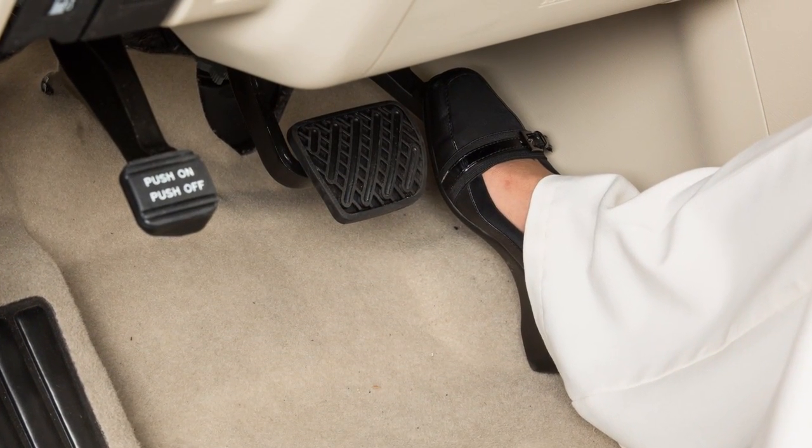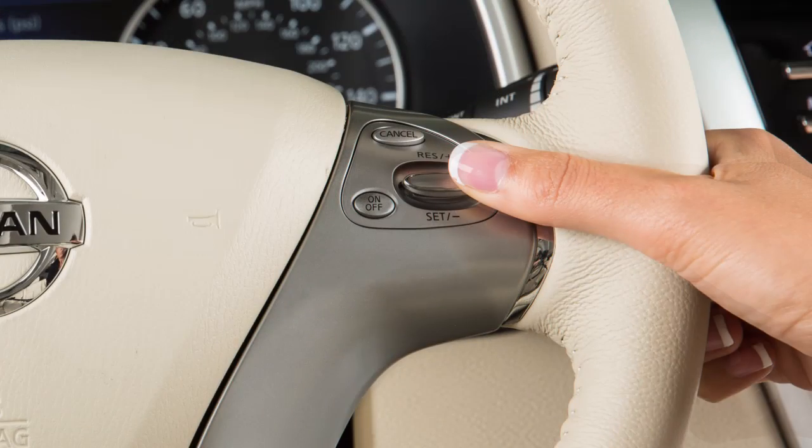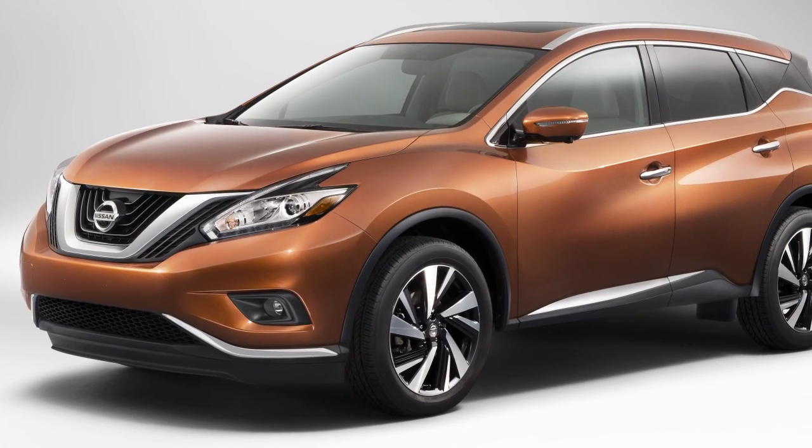Accelerate until you reach the desired speed. Then push down on the set minus switch and release it. Your vehicle will operate at your selected speed.